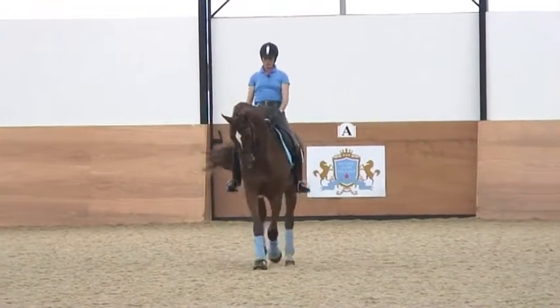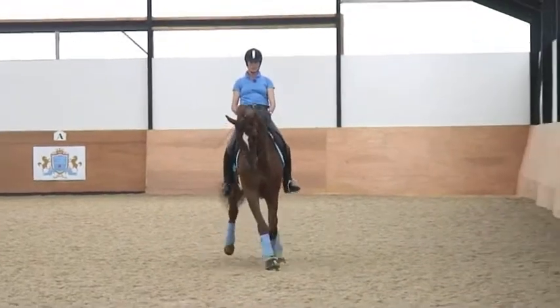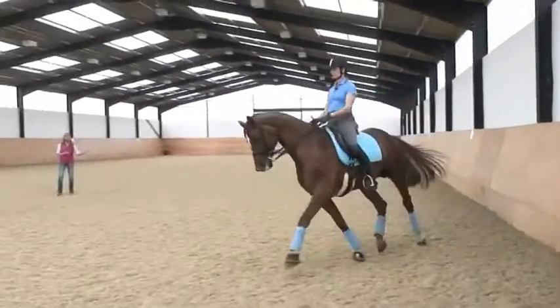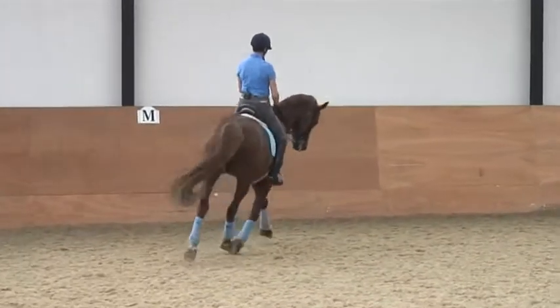Yes, brilliant. Soft in the right. Very good, Leslie. I see a lot of horses that cannot do this movement correctly, but the riders try to ride a half pass — and that's just not possible.